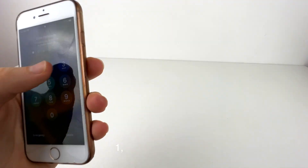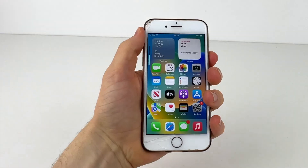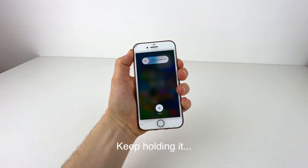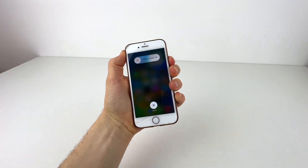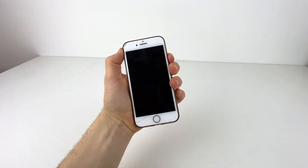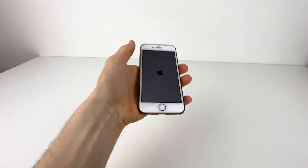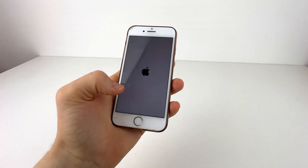So we go — tap top, tap bottom, then hold the power button. Keep holding it, don't let go or it won't work. Keep holding it until the Apple logo appears, and then you let go of the button — and there is your Apple logo.